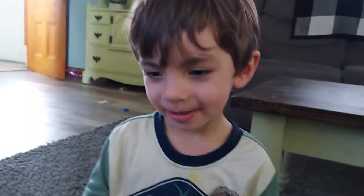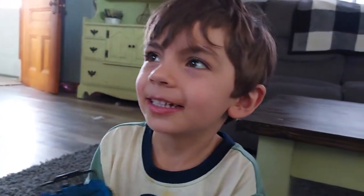Uh-oh. Whoa, Max, be careful man. All right, Max, say it. Thanks for watching my video! Don't forget me. Thanks for watching. You're awesome.